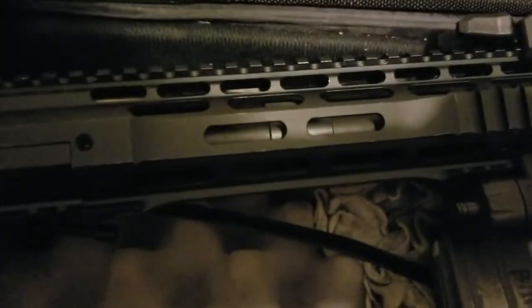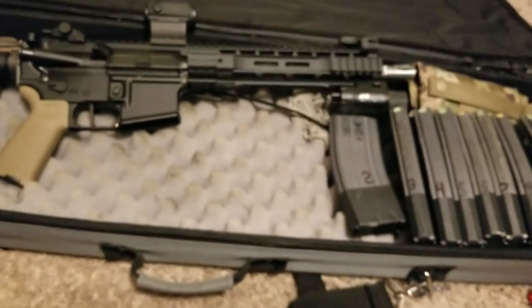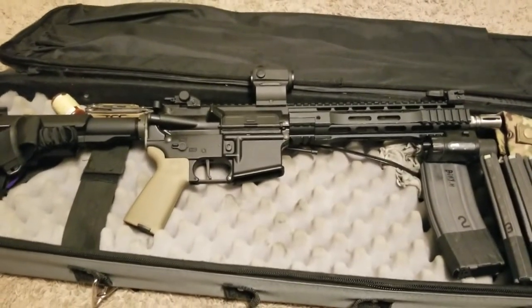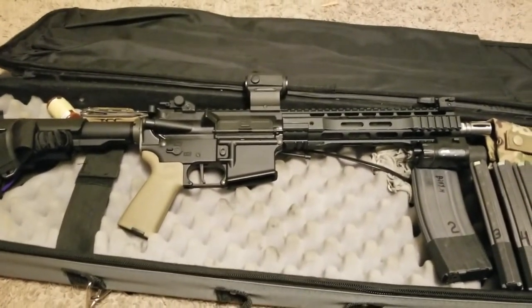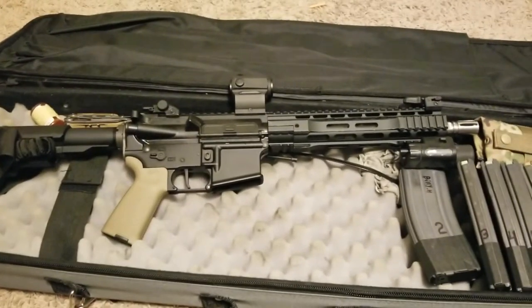I know it looks like it's got M-LOK. Those are not M-LOK slots. I was not paying attention when I bought it and didn't realize that they weren't M-LOK. Found that out the hard way - kind of pissed me off a little bit. But, live and learn.